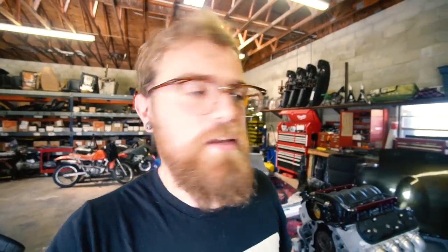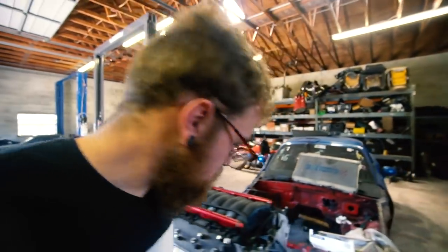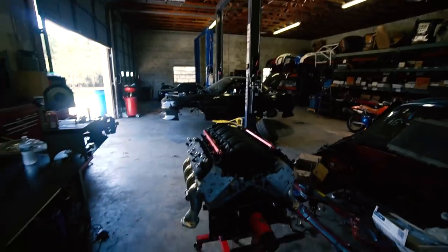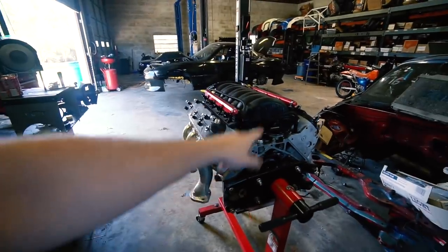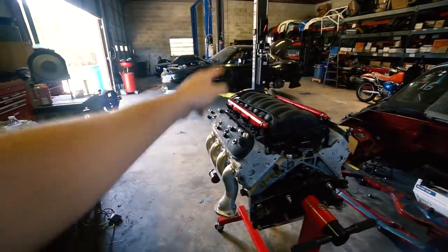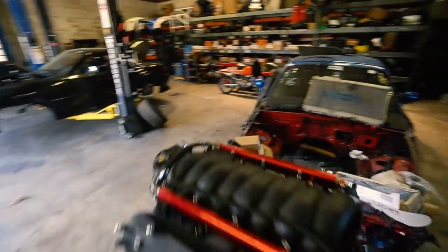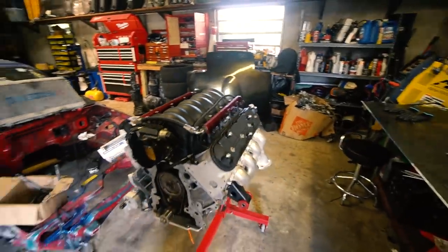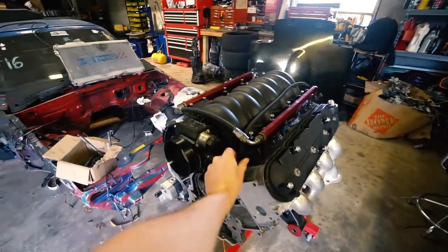In a normal application, the dumbbell makes sure oil goes through the filter and doesn't bypass it. For our dry sump setup, the dumbbell prevents the oil we're pumping into the engine from going to the front and dumping back into the crankcase — so it's very important for maintaining oil pressure. That's why we went with the billet one. I didn't bolt the oil intake back on, so we can pop it right off. Let's get this thing hung on the hoist and get to work.